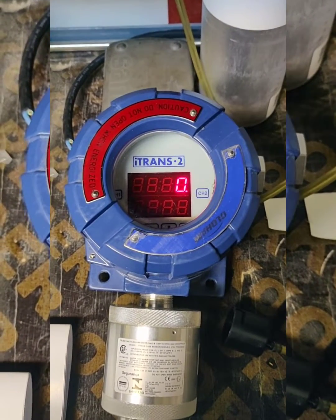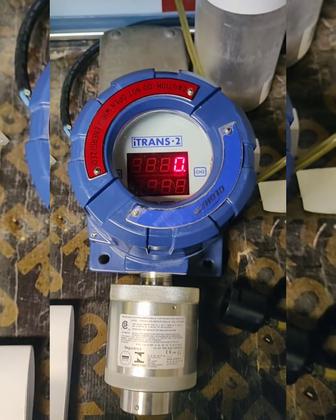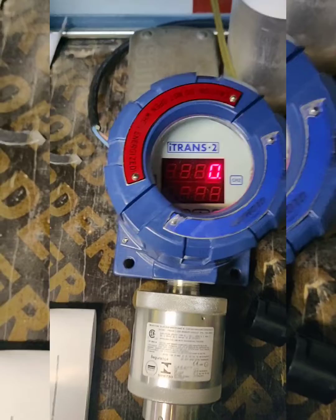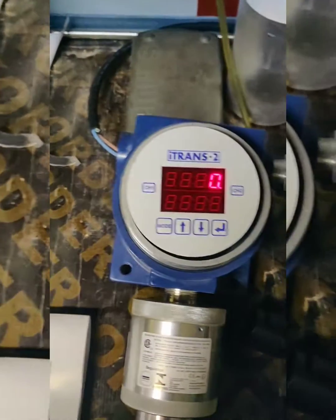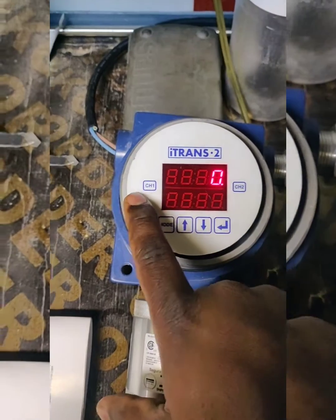Hi all, welcome to my YouTube channel. Here we are going to see how to calibrate i-Trans 2 sensors. Before the calibration, we need to know the function keys given here. This is CH1 and CH2.